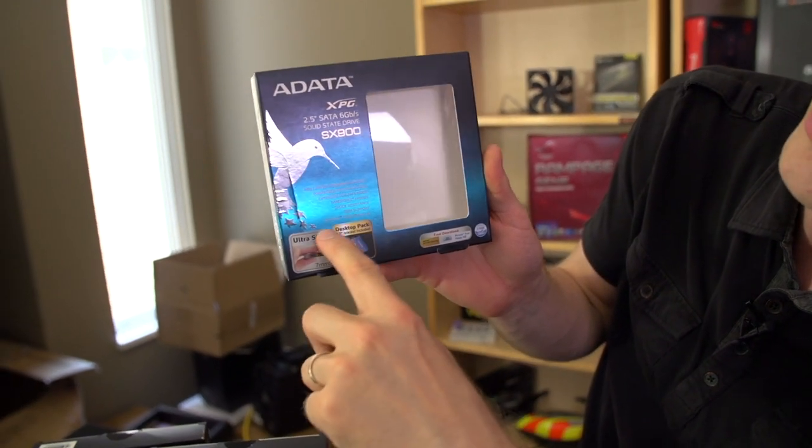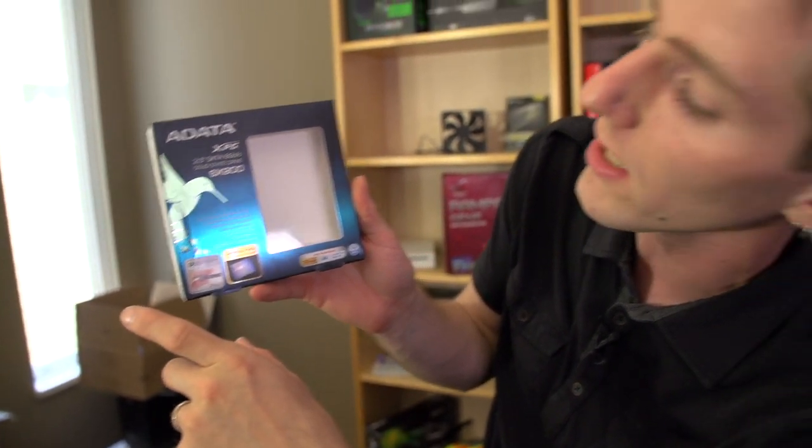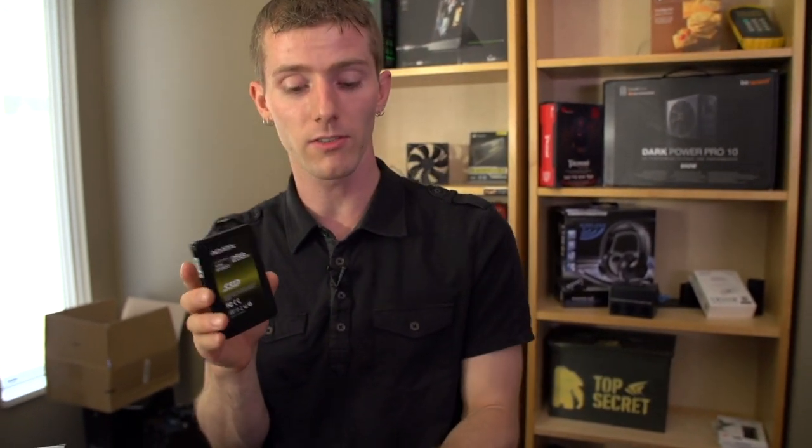It's shock resistant, just like all SSDs, supports TRIM, and comes with Acronis True Image HD, which is actually one of the better cloning applications we've used as far as included ones with SSDs go. Kudos to Adata for using that.